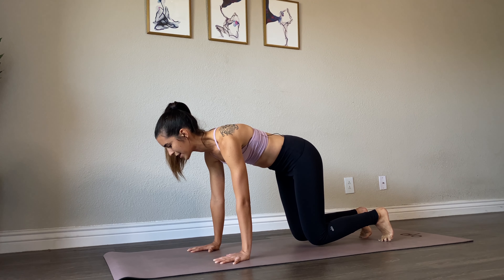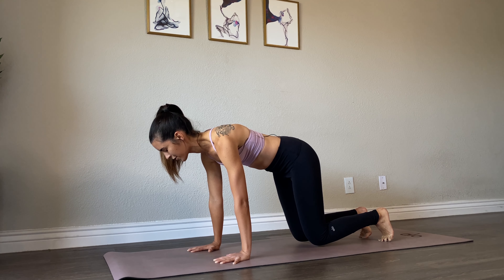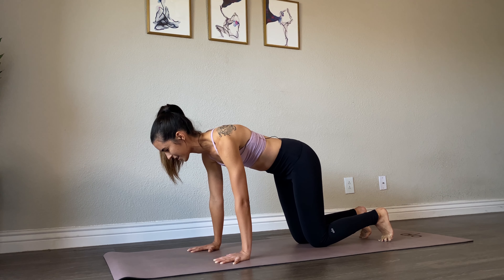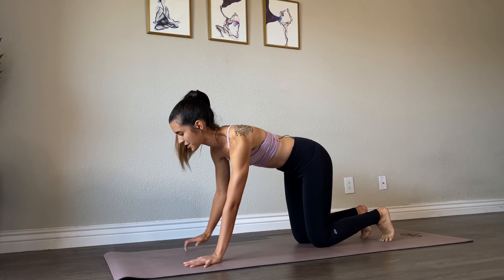You're gonna start feeling your whole body talk to you here. Holding for three, four, two, and one. Awesome — bring your knees down, keep your toes tucked, walk your hands forward just a bit.